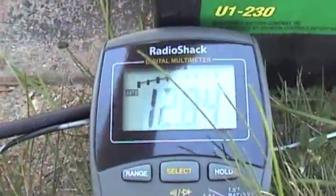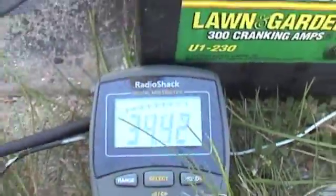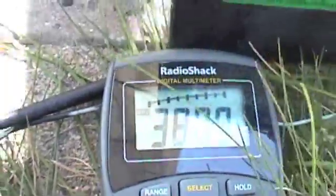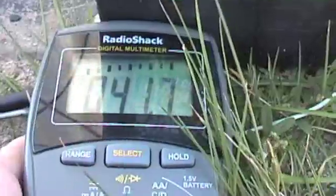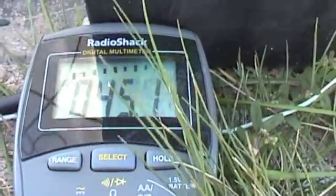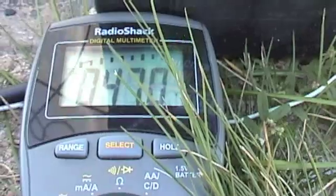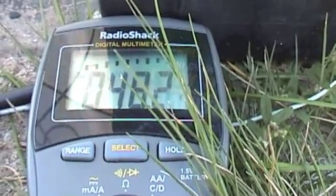We've got it hooked up in a sixer. I'll show you the no-load voltage. No load — I don't know if you can see that, I'm trying to get a good angle on it. Reading 42 volts... 45... 46... 77 volts... 48 volts.